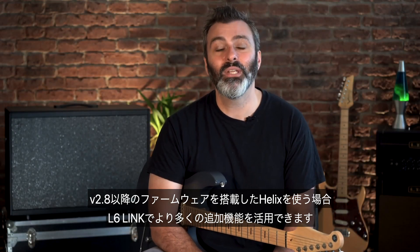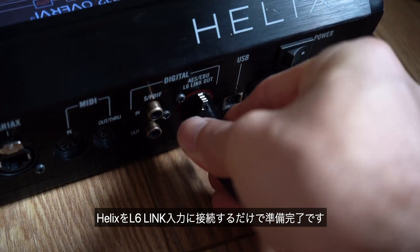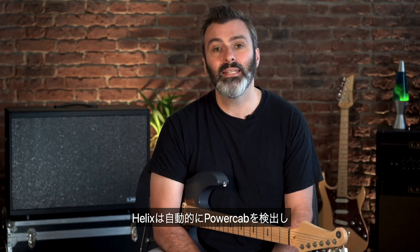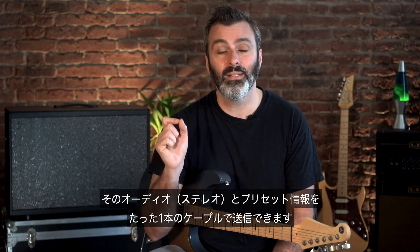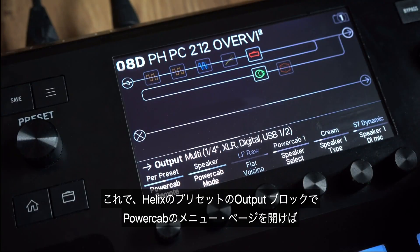L6Link becomes very interesting when you use a Helix with 2.8 or later firmware. Simply connect the Helix to the L6Link input. Helix will then detect PowerCab and send its audio in stereo and preset information down the single cable. Now if you open up the PowerCab menu pages on the output block of your Helix preset,